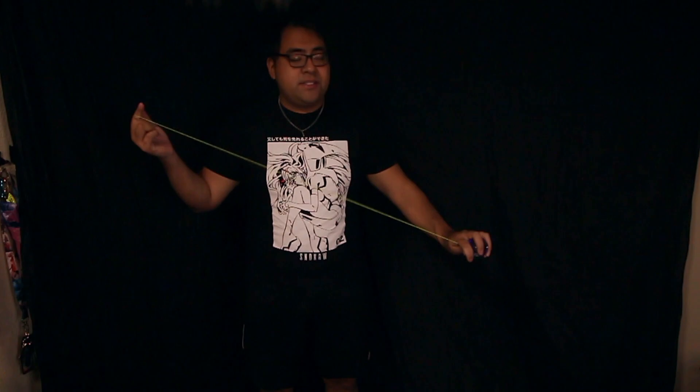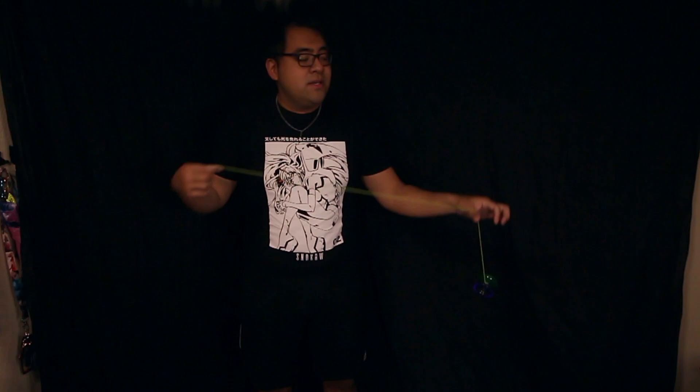So having a plastic yo-yo that you don't really care about is definitely something good for learning this trick. And finally, when learning this trick, it's actually helpful to have a dead yo-yo. You don't actually need a spinning yo-yo to practice this trick. You can have the yo-yo just hanging down and dead, not spinning at all — just the yo-yo, the string, and the counterweight. So with that said, let's get started with the first step.